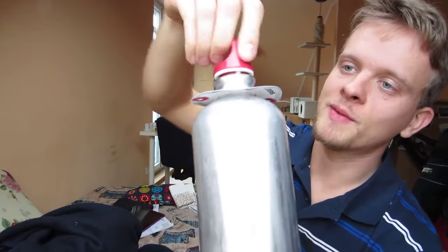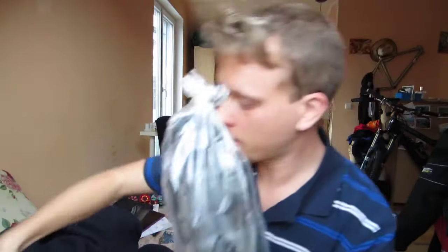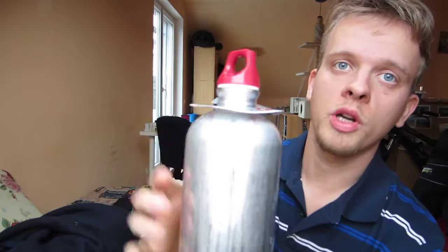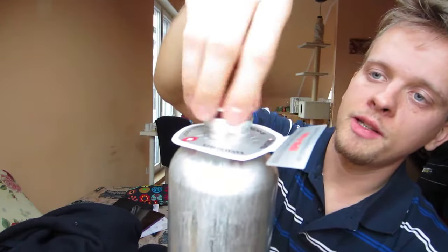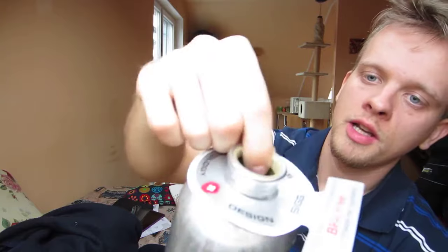I still recommend it — it's very well made. You can compare it to some other bottles I have here: one was from Northland and the other was from Salewa. Although they are well-known outdoor brands here in Europe, the SIG is really better made. The opening is very easy, the rubber doesn't squeeze out, it's tight and closed, and it's very precisely made.